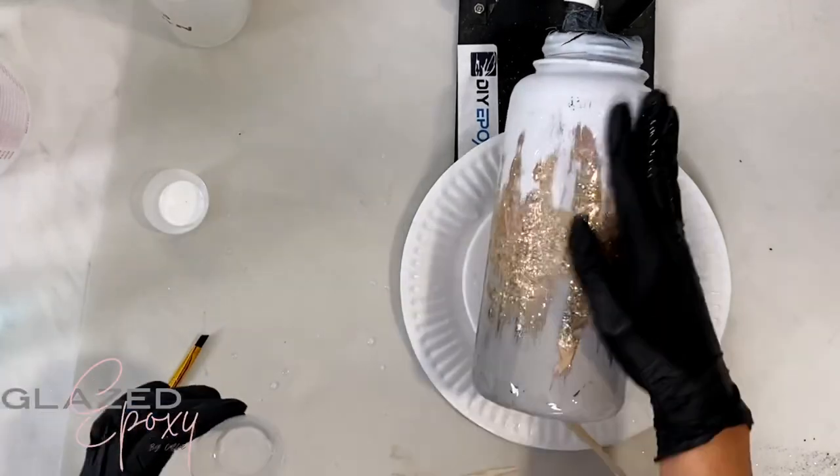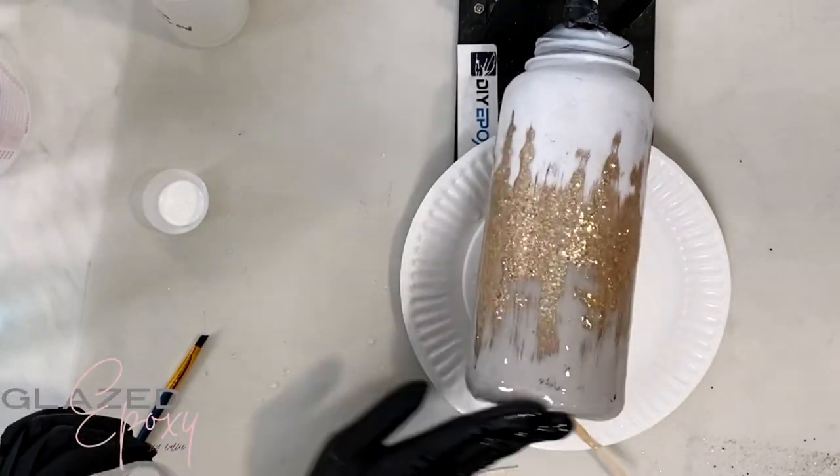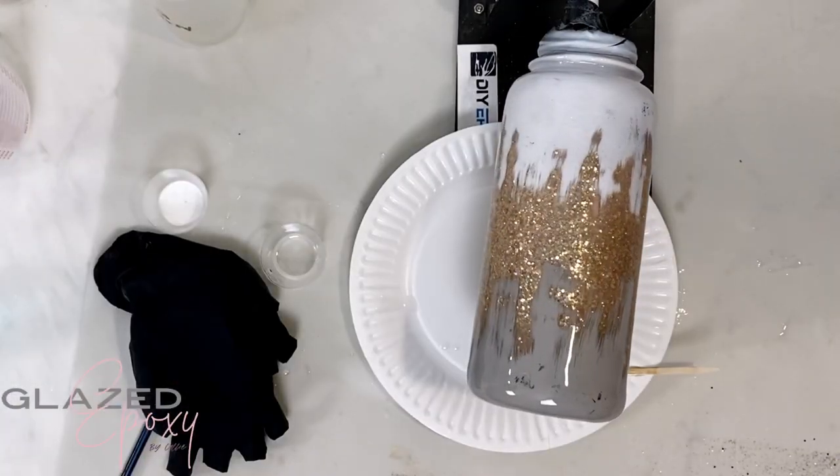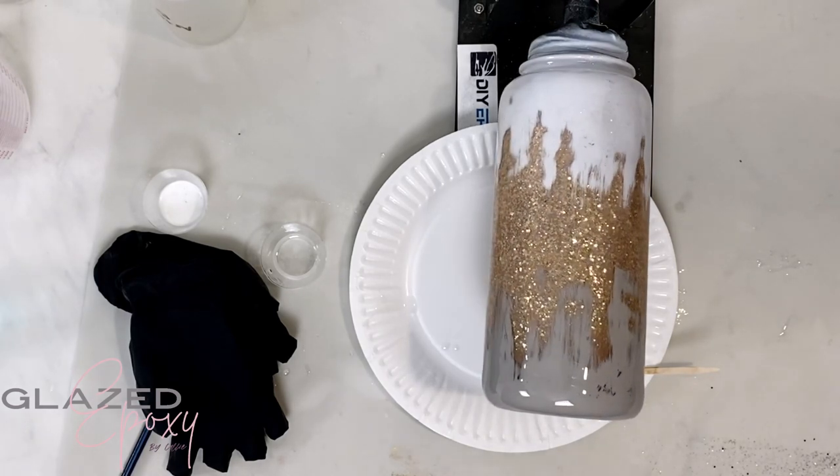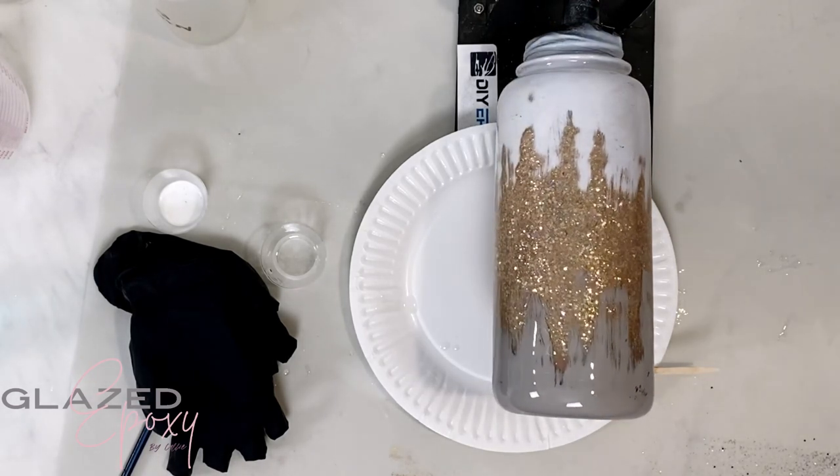Let it cure for six to eight hours, and then after that I always like to let mine sit for a few days to a week just so the epoxy is nice and fully cured. Then you have your beautiful hidden gems epoxy tumbler.